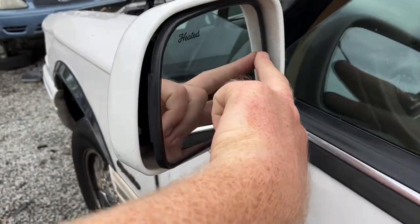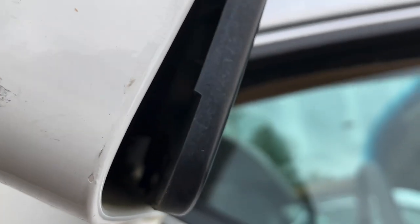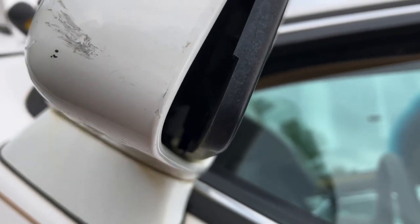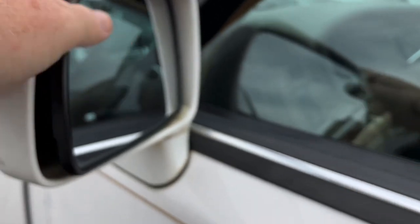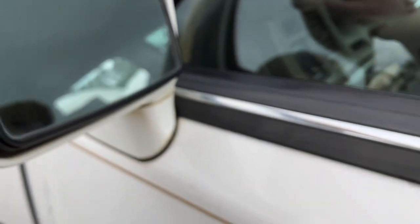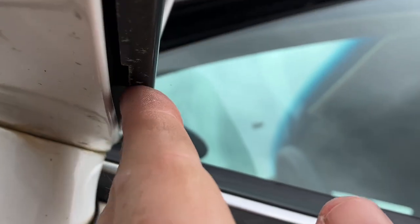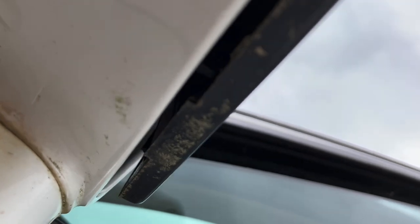The best way to do this is to extend the mirror out. If you peek inside, it's going to be tough to tell, but there's a lever right in there. If you rotate the mirror to its extremities from the bottom, you can just see the lever right in there.